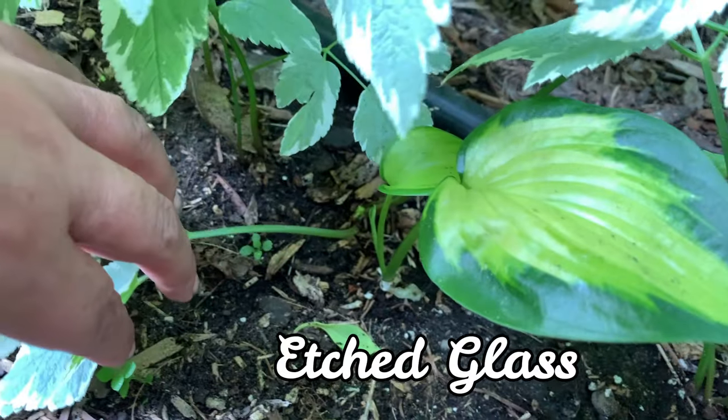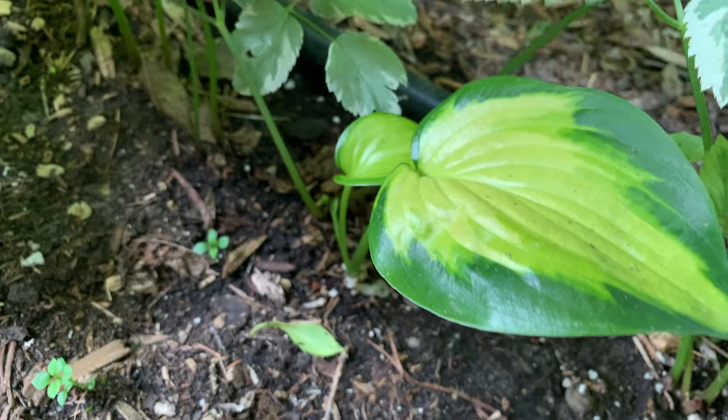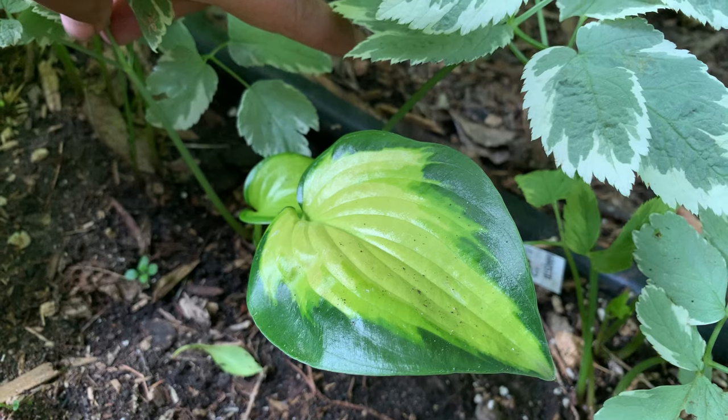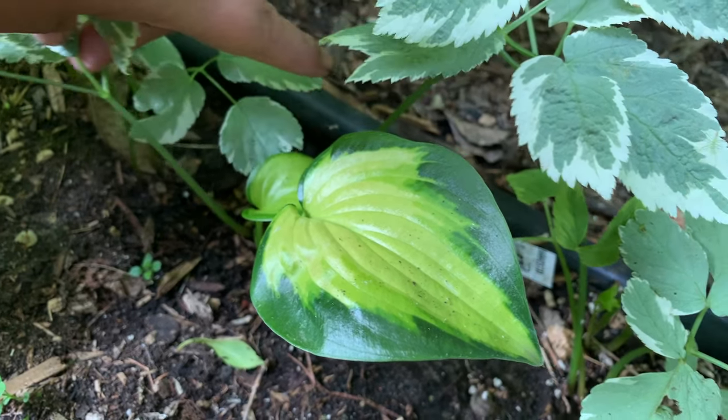This is Edged Glass. It is a Stained Glass sport and is still small here. It is a medium hosta with thick leaves that are yellow-golden with a green edge.